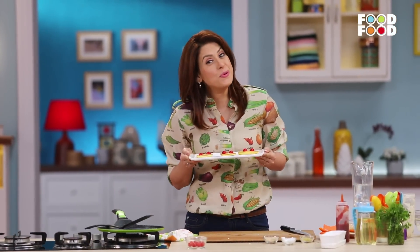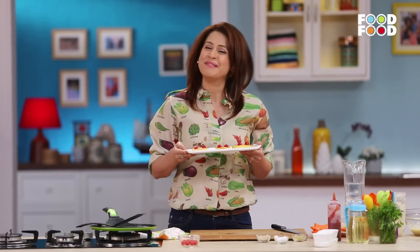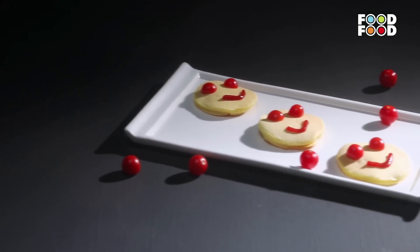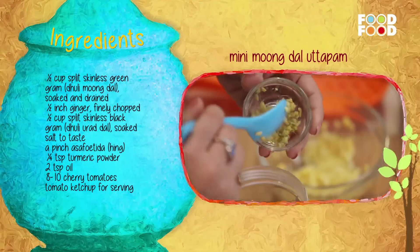When you serve this Moong Dal Uttapam looking like this, do you think the children will refuse it? No! Let's do a quick recap of this recipe. Mini Moong Dal Uttapam.